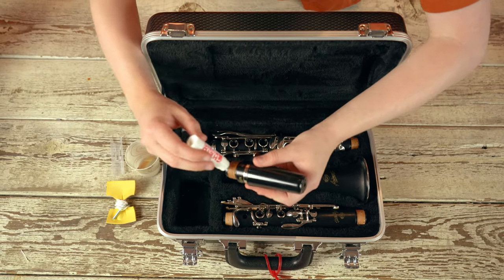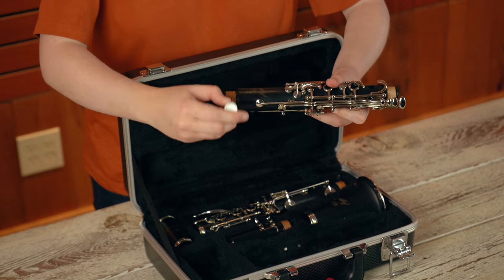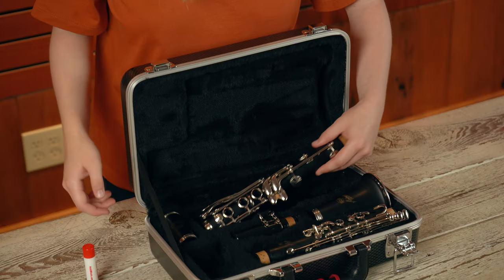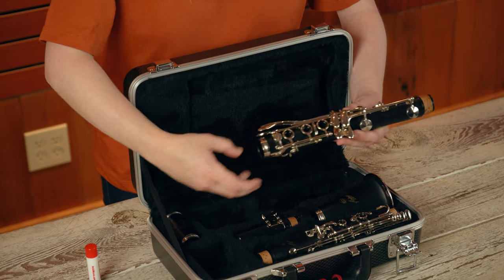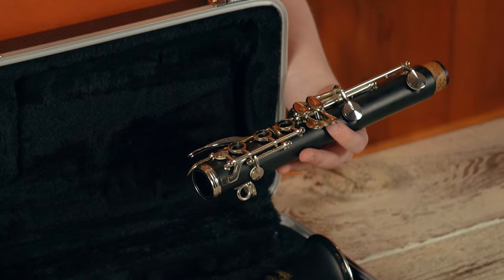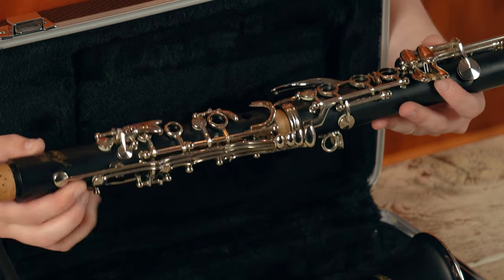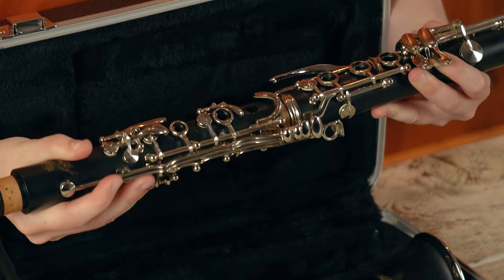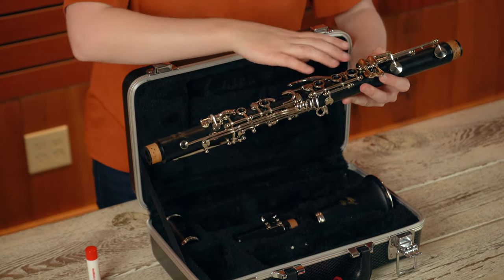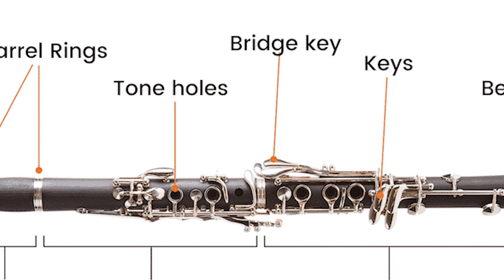Apply a small amount of cork grease to the corks of the mouthpiece, upper joint, and lower joint. Grasp the lower joint parallel to the ground with the keys facing up. Your hand should be under the lower part of the joint. Take the upper joint in your hand and carefully push and twist the upper and lower joints together, aligning the long metal bars of each joint. The alignment of these two bars will ensure the proper bridge key alignment.